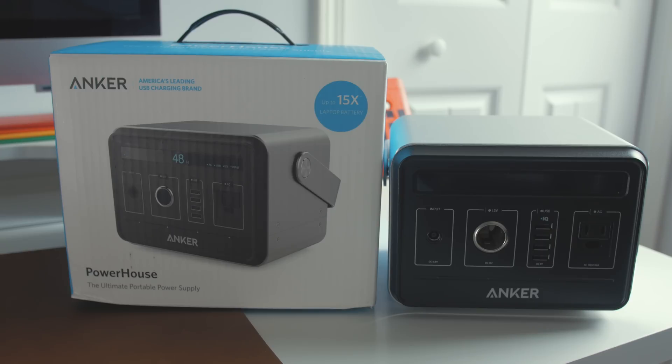Hey guys, Dan here from CLE Tech, and today we're going to take a look at the power bank of all power banks, and that is the Anker Powerhouse. So let's get into it.